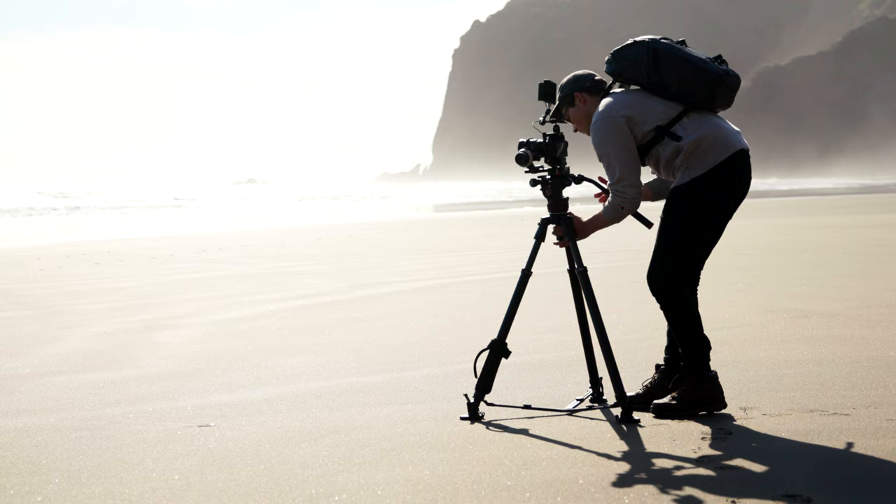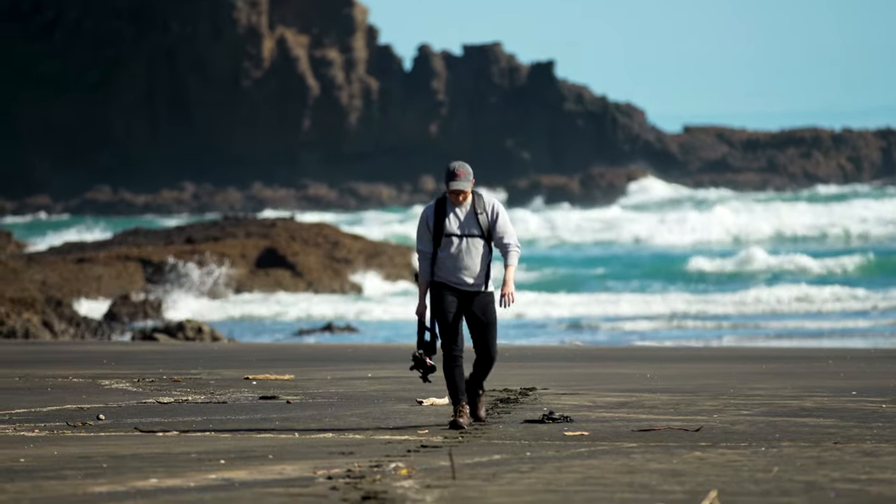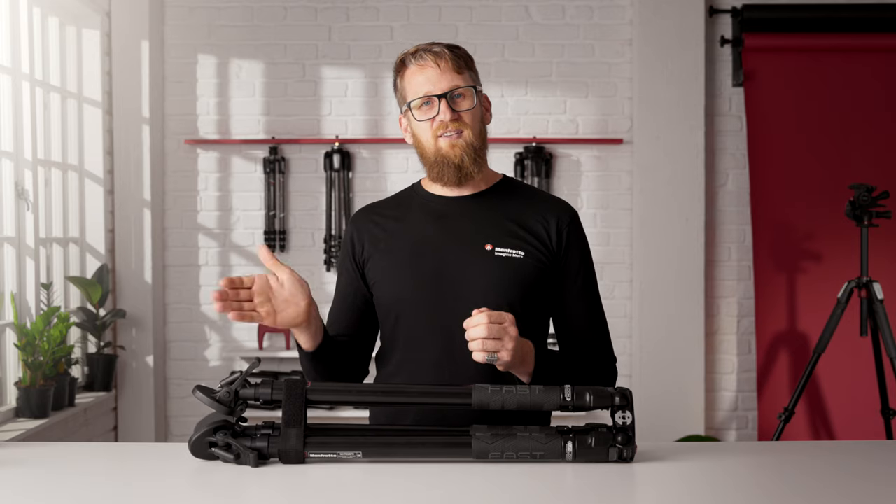The fast deployment technology saves you valuable time on set. This allows you to think about what you're creating, not how long it's going to take to set up the next shot. It's perfect for small and fast-moving crews where every minute on set is valuable.